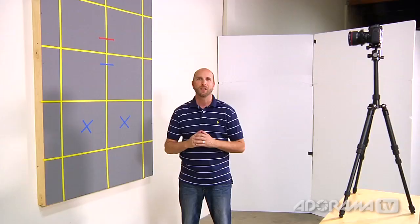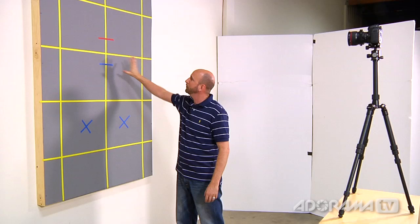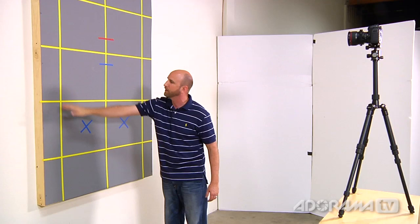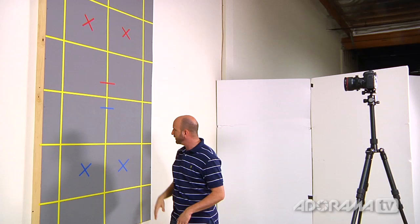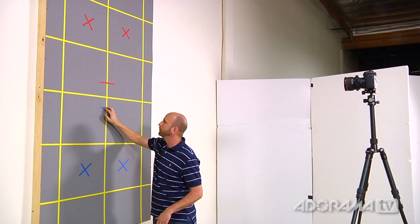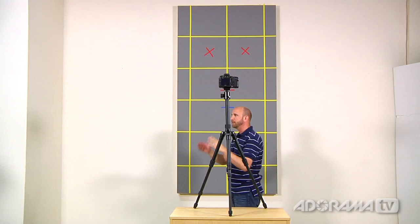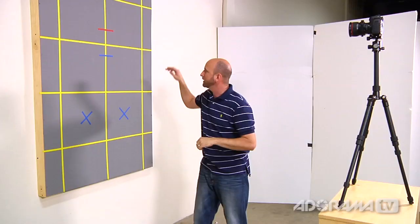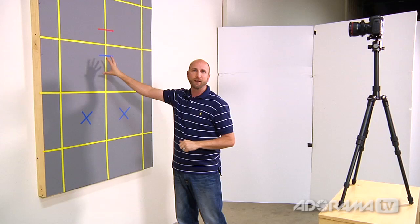Now we're going to look at how the shift function of our tilt-shift lens works. I've created a grey panel — just a rectangle hung on the wall — with yellow lines attached to help us understand if anything is out of perspective. On the top of the grey panel there are red X's, on the bottom there are blue X's, and near the center line we have both red and blue. I also made sure the center of the grey panel is directly lined up with the camera, and that the lens and the panel are exactly parallel, to ensure there's no distortion — that's really important when shooting architecture.